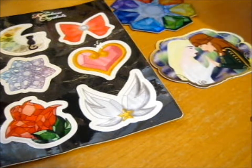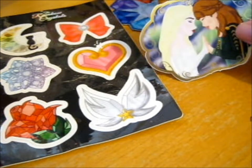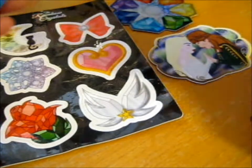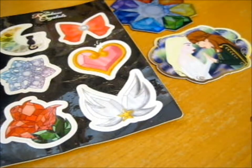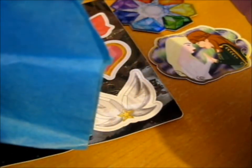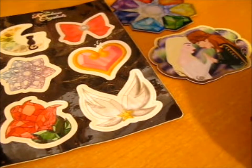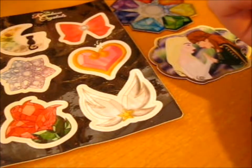And this Anna and Elsa Frozen sticker. I did finally get around to watching it since I got the DVD for Christmas. Stella Saras is what the username is called.